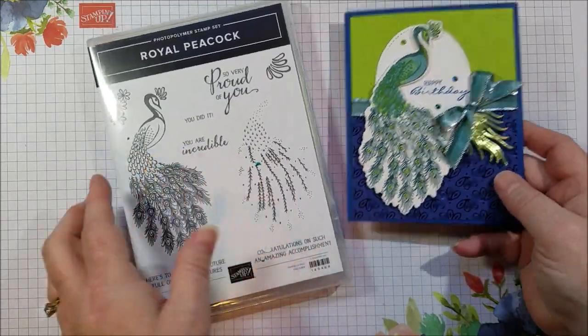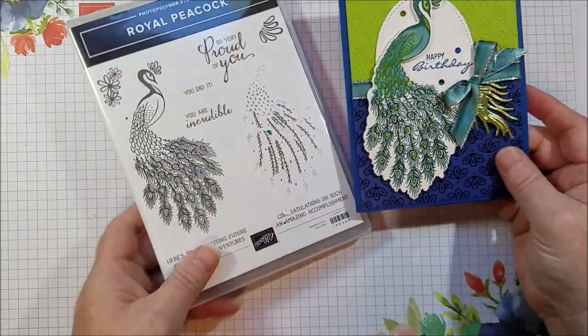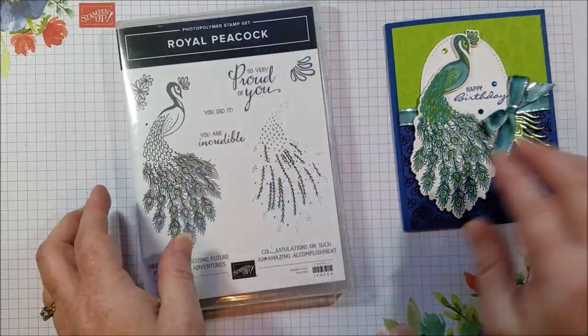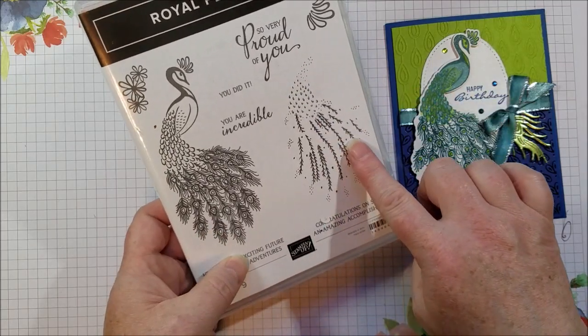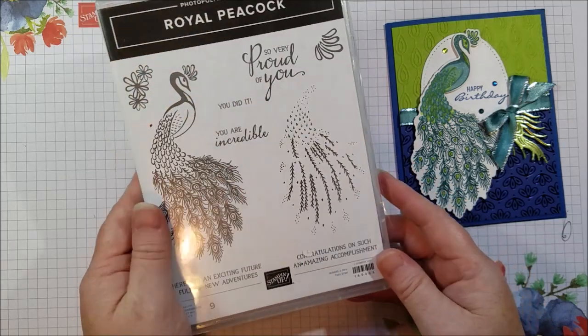Hi everyone. Today I want to share a card with a new stamp set called Royal Peacock. I think it is a lovely stamp set. It's got this beautiful peacock and you can layer it so you can add some other color accents. It's got a lot of nice sentiments and it's a really pretty stamp set.